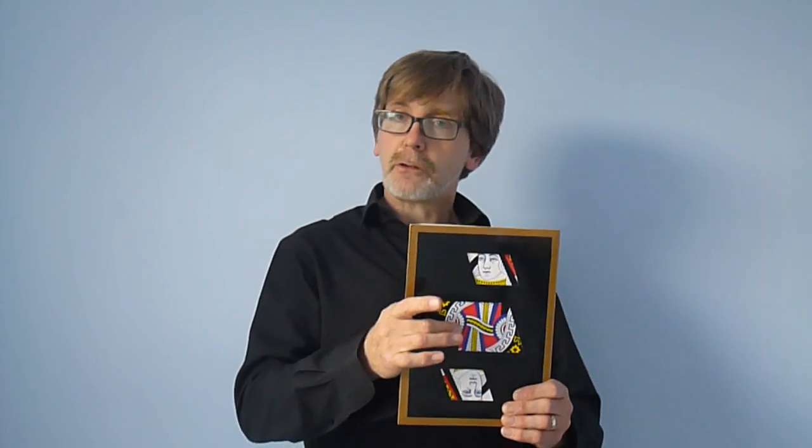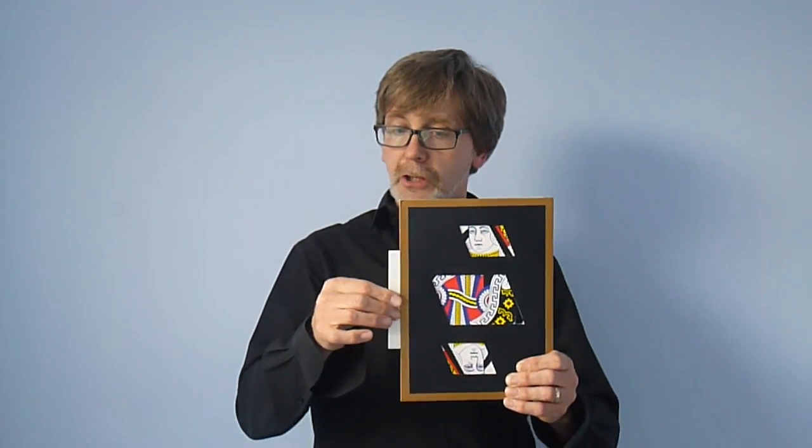But then came along a gentleman by the name of Robert Harvin, and he put two blades in. Instead of cutting her in half, he cut her in thirds and slid the middle part across.